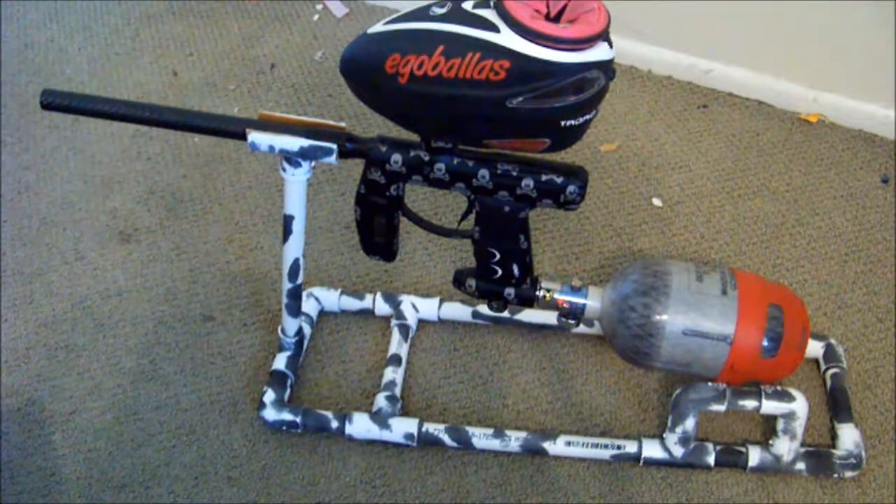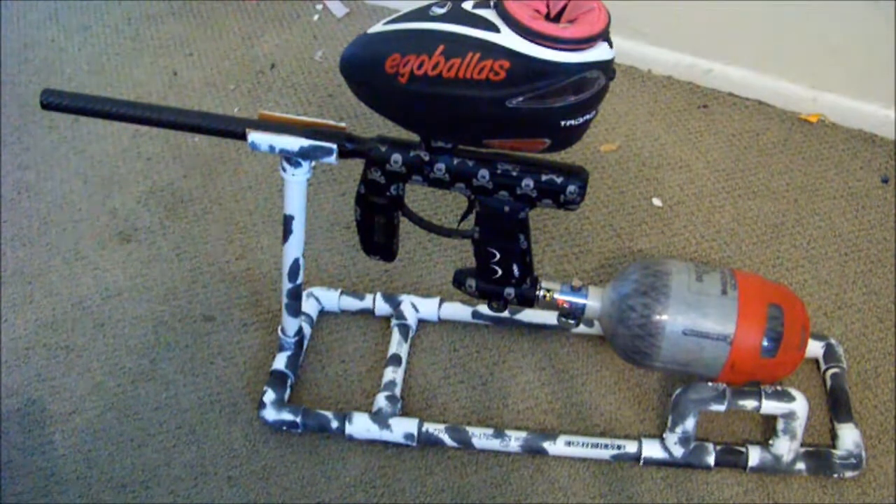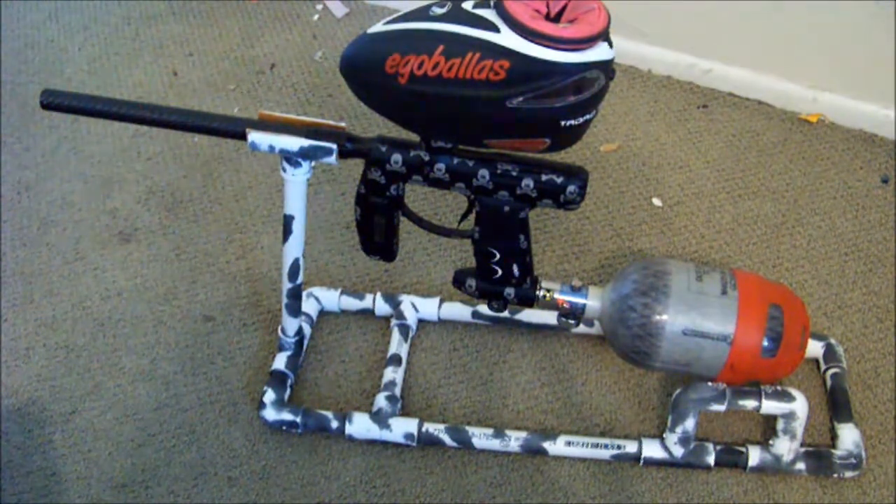It's cheaper than buying a professional gun stand, but then again it might not be as good as a professional gun stand from a company.